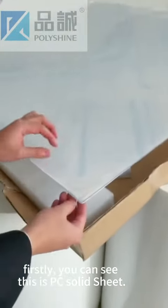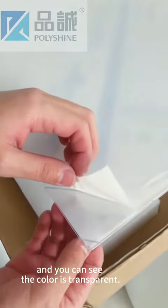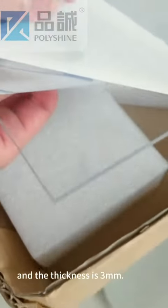You can see this is our PC store sheet, and you can see the color is transparent. And the thickness is 3 micro.